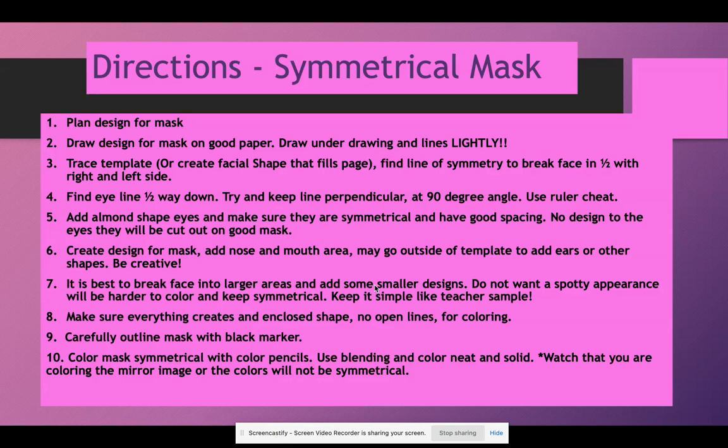Any outside shapes have to be symmetrical too, so if you didn't design right in the center of the paper, be careful. Your design should be creative — it can turn into any kind of creature, animal, or mixture of animals. It's best to break the face into larger areas and add some smaller designs. You don't want spots — spots are hard to copy and leave the background empty, which means you'll have to color a huge background. I will show you how to break the face into larger areas so the surface is not one huge shape. Make sure everything creates a closed shape with no open lines, because we need the shapes for coloring.